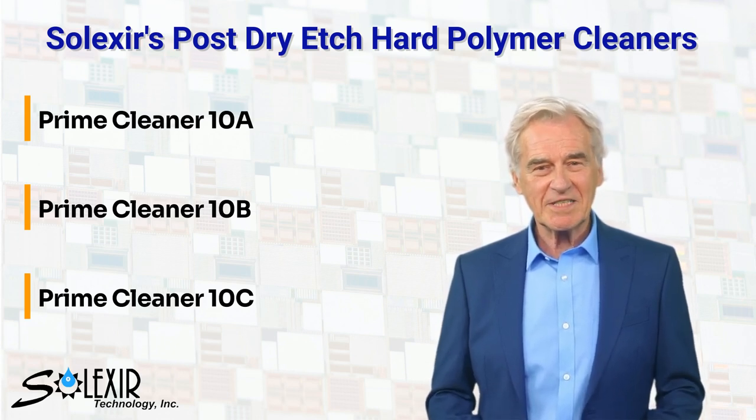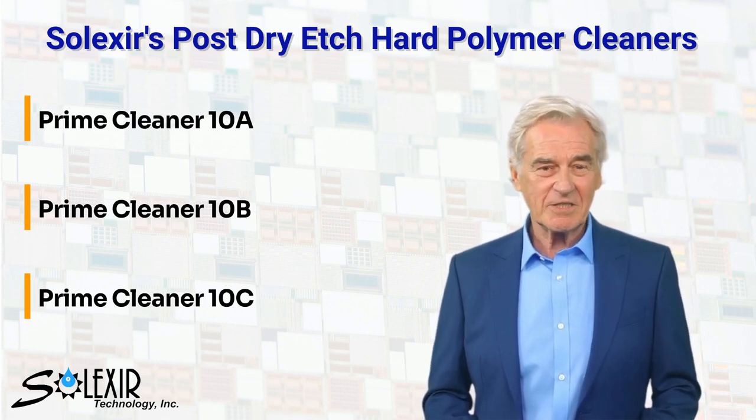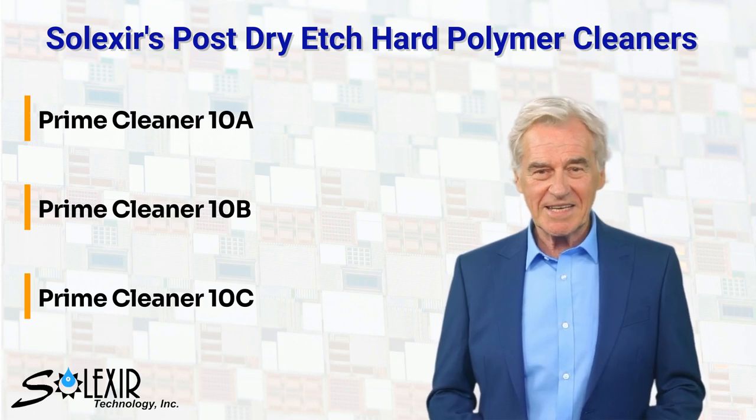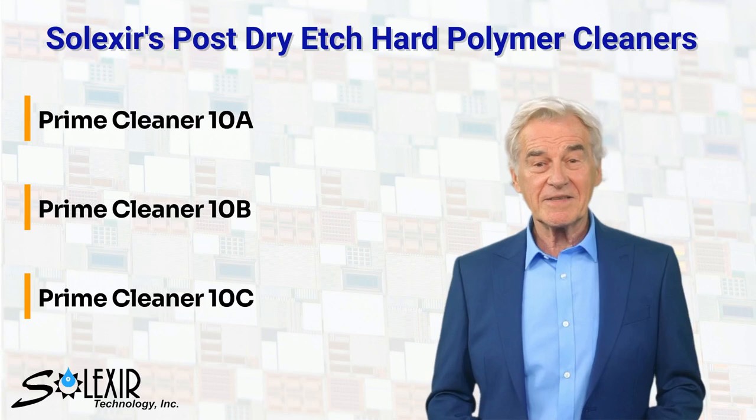All Selexor Prime Cleaners — 10A, 10B, and 10C — are capable of removing hard polymer residues after a dry etch. The standard Prime Cleaner is Prime Cleaner 10A. The other two, Prime Cleaner 10B and 10C, are used for the same purpose.